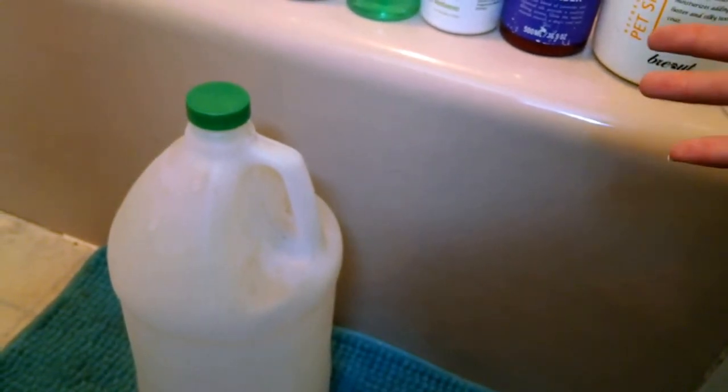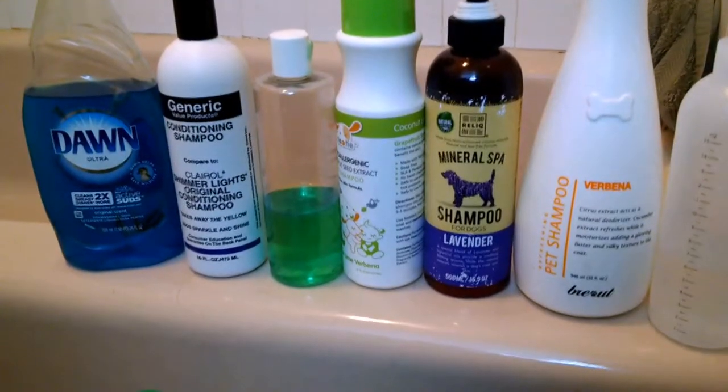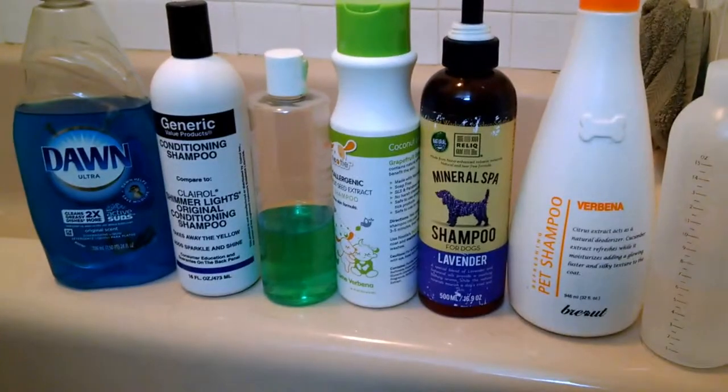I haven't used that mixture when the cords are forming, so we'll have to see how it works and how it affects his hair before the cords are fully formed. But that's basically about it — that's the regimen, nothing special. You'll see as the months go on that the shampoos change; this is just what happens to be in my repertoire now.